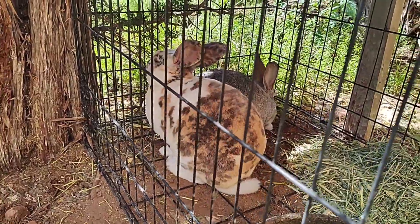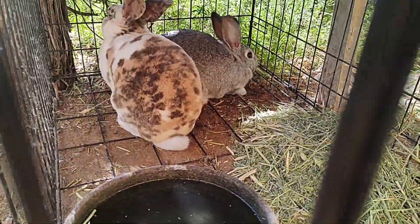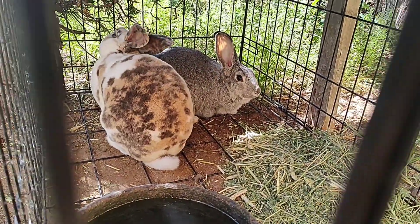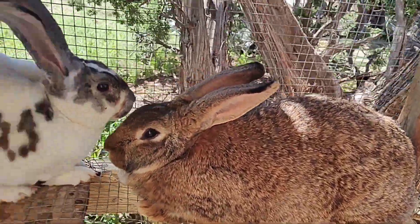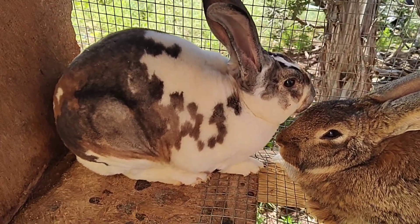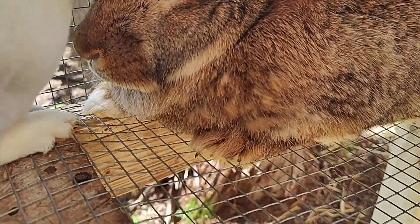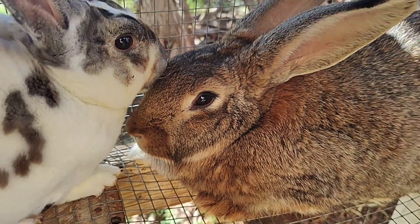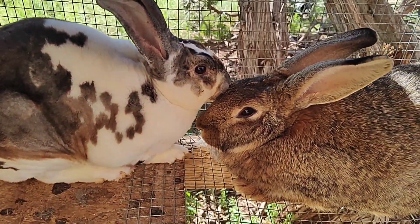Our next cross is Inuyasha and Ms. Gray — they have already bred, so we'll hopefully be expecting babies from them in just under three weeks. And here's the other cross: this is the Sandy Doe with Kohaku, our broken harlequinized chinchilla. If you look at her, you can see her white toes — that's the Vienna mark gene. His dad had that too, so we might see that pop through with their babies.